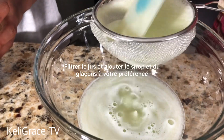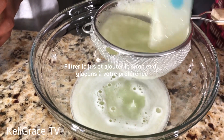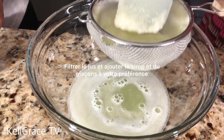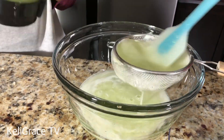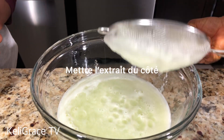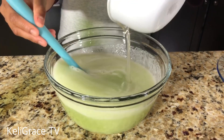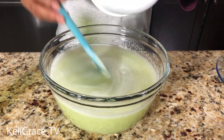As you can see, this is the residue from the cucumber after extracting the juice. Did you know you can use this cucumber residue for your skin? You can use it as a face mask — it will make your face glow and moisturize your skin like never before.